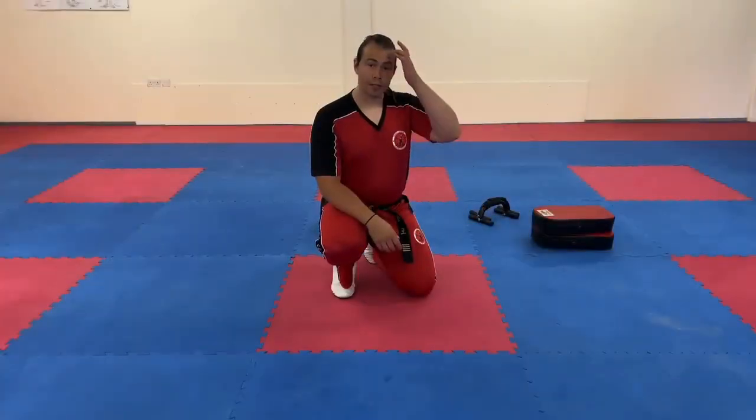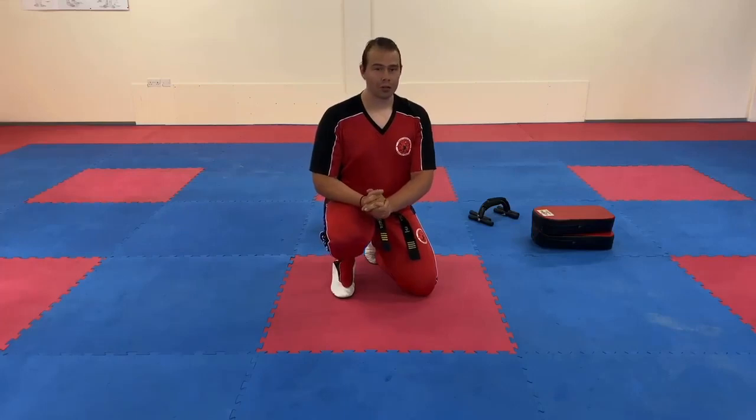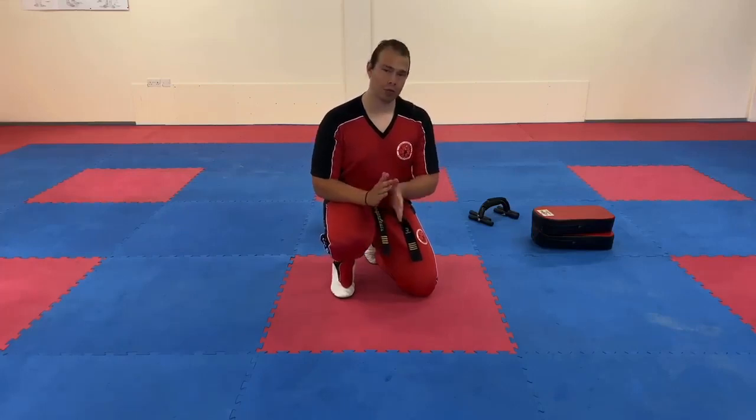Hi everyone, Mr. Morgan Lewis here at the school. In this video we're going to talk a little bit more about push-ups. Mr. Tando did a video in the past showing different types of push-ups you can do, and we're going to talk a little bit more about the different ways in which you can do push-ups.